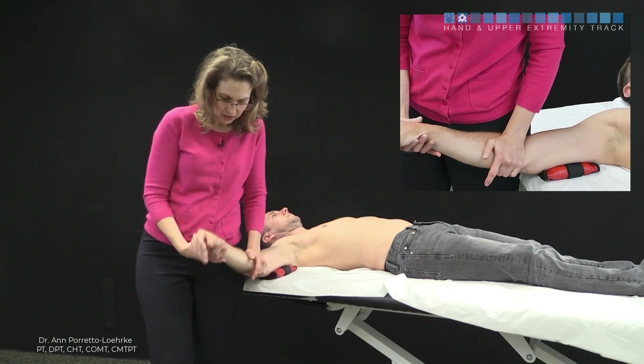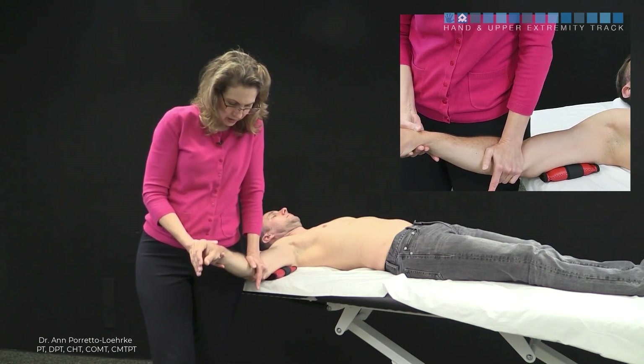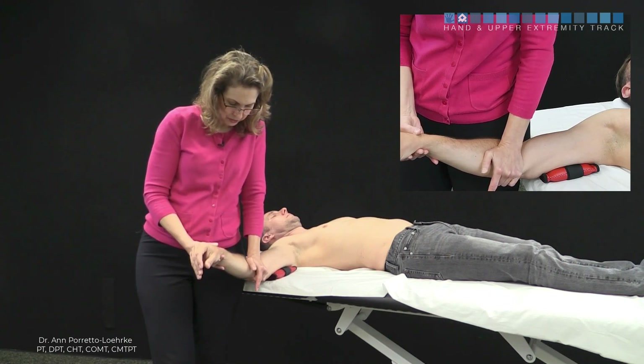I'm going to pick up the slack, pre-position him into pronation, and perform my glide. I can do a grade 3 or a grade 4 static hold. I'm going to start and perform my glide.